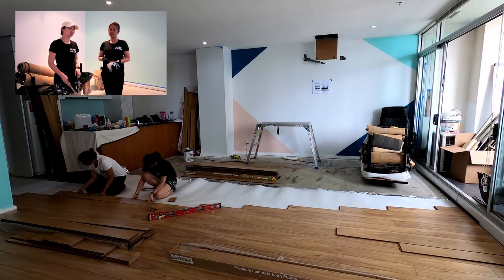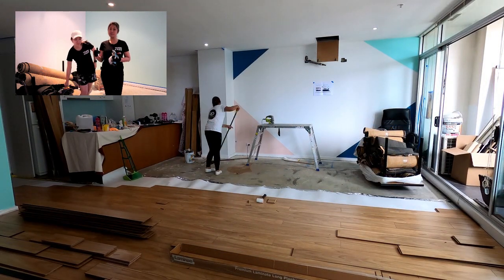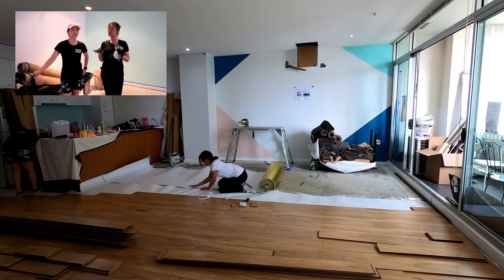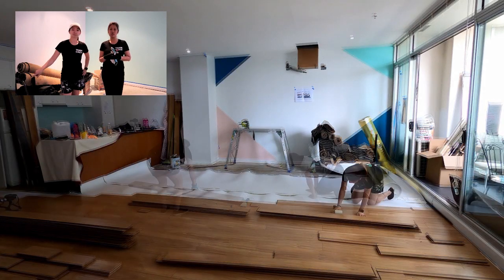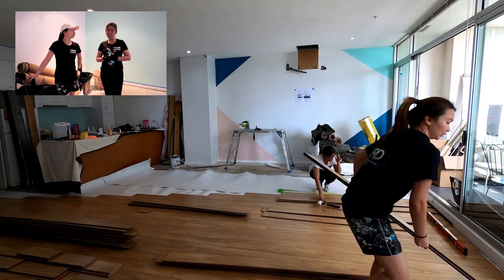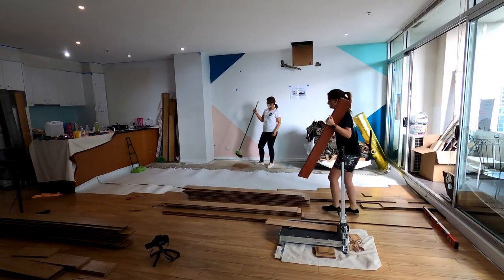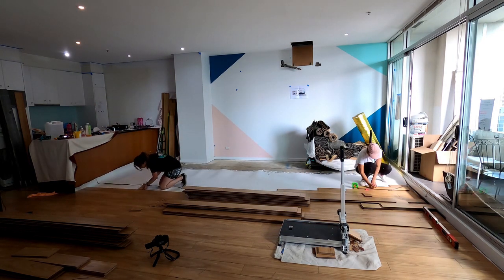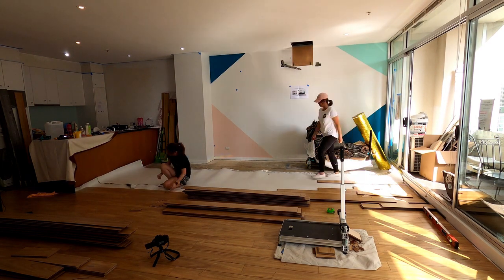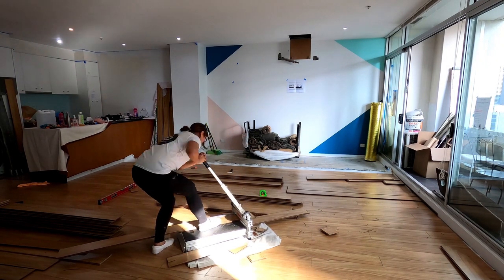The next steps are to keep going over the rest of the living room space — keep taking off the carpet and rolling it up for the skip bin we're organizing later this week. Rip off all the carpet tracks, and then by the end of this week you're going to start seeing those beautiful laminate floorboards. There's underlay underneath as well to make sure you've got good sound insulation between the floors, because we're in an apartment building and you really want to get your insulation right.